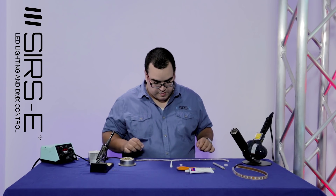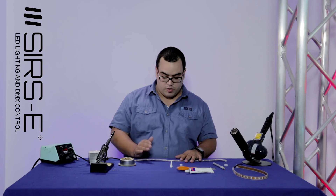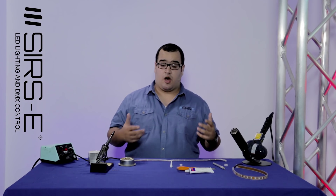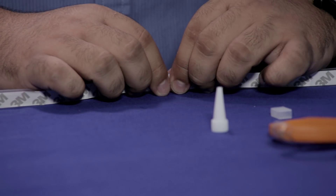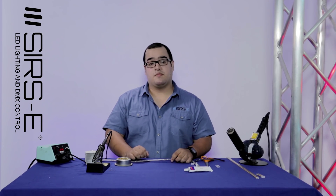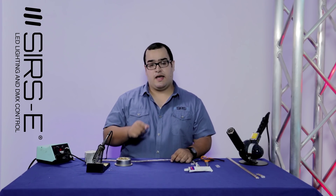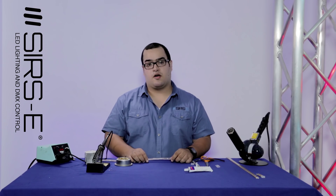And that's about it. This is a technique that you can use whenever you want to cut strips and then solder back another strip, or if you want to connect different strips. Thank you guys for watching. If you have any other questions, make sure you comment down below. Remember to like and to subscribe to the YouTube channel, and stay tuned for the next video on how to cut, solder and reseal the IP68 one.